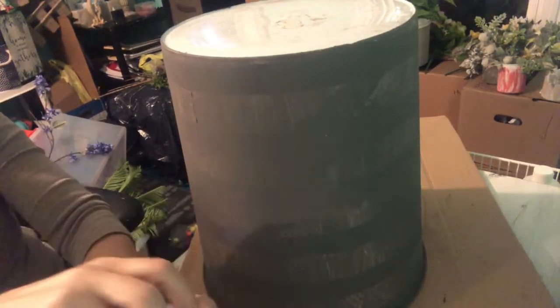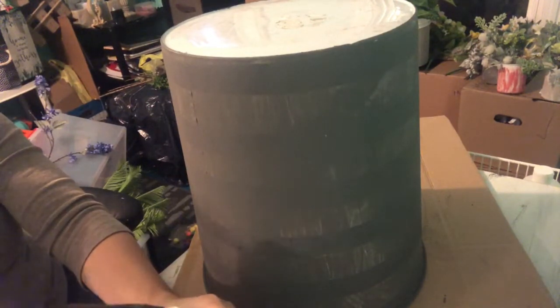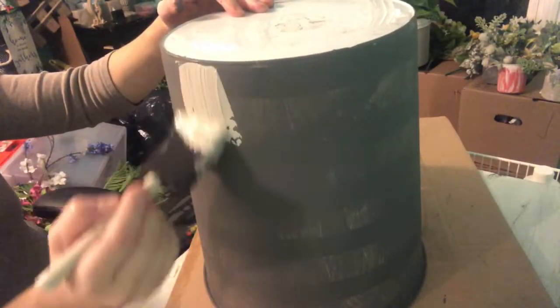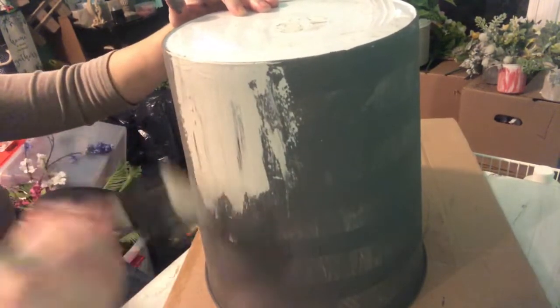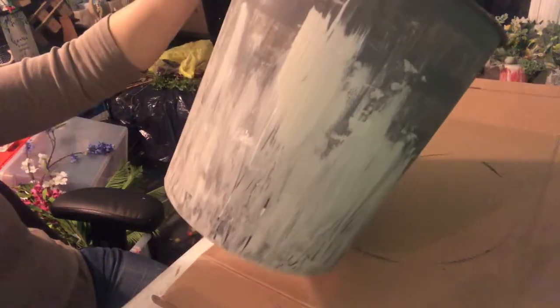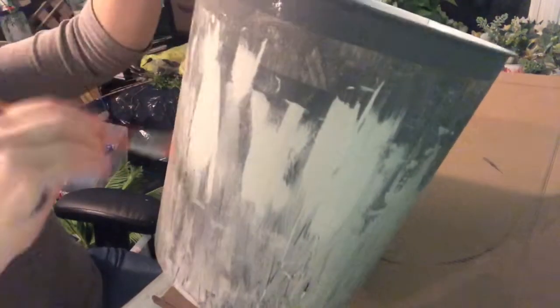Now I will apply the mineral chalk paint over the elephant chalk paint. I let the first coat dry and now I'm applying this one in the same manner I did with the first three — it's not going to be perfect, but that's the look I'm going for. I really like this look; it almost looks crazy but I love how the mineral chalk paint color looks against the elephant chalk paint color.